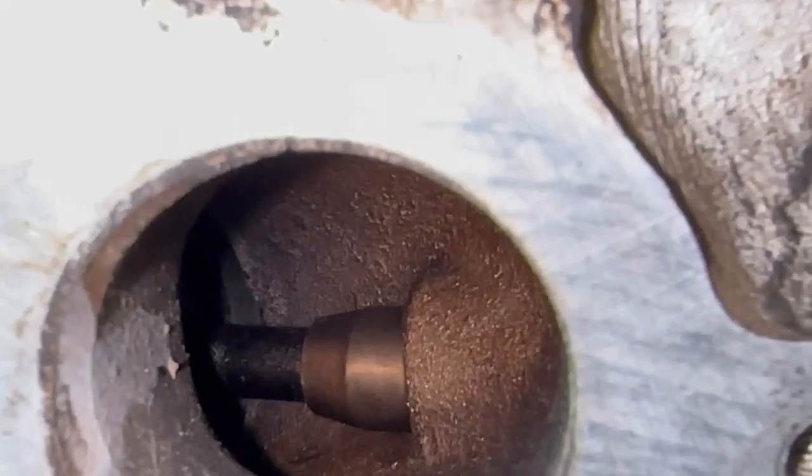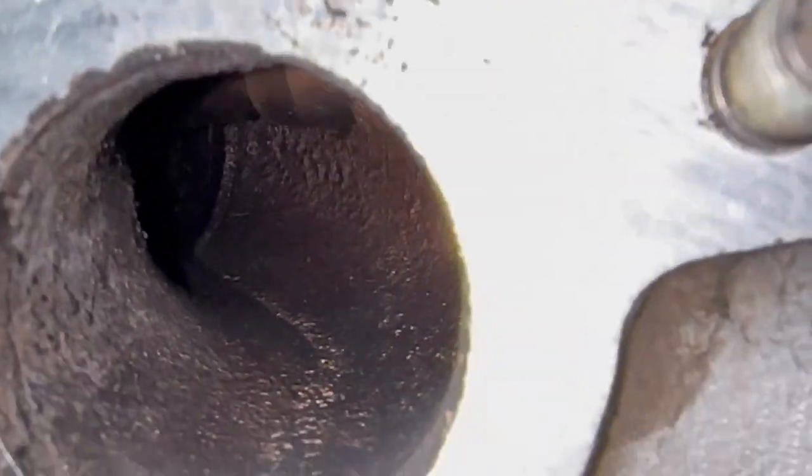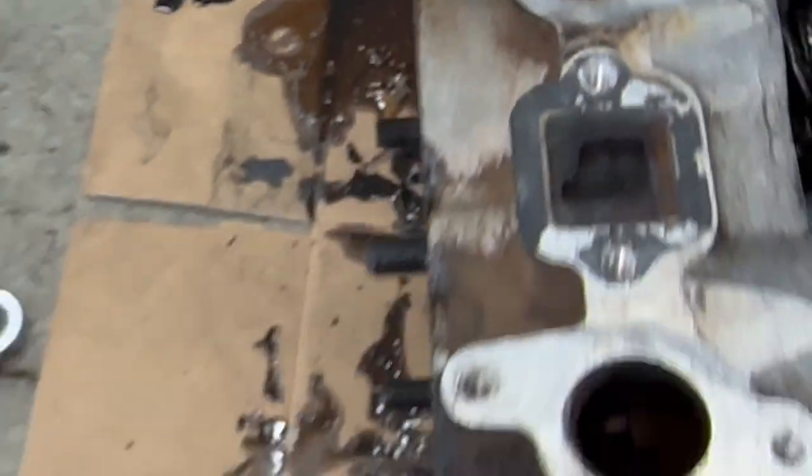The valves are pretty filthy — all these carbon deposits are on there pretty good, at least on the exhaust side. But aside from that I don't see anything bad. Let's see if there's any rust on the intake valves from not having a carb around the engine all those years. This looks great — I guess it's pretty dry out there in western Oklahoma.